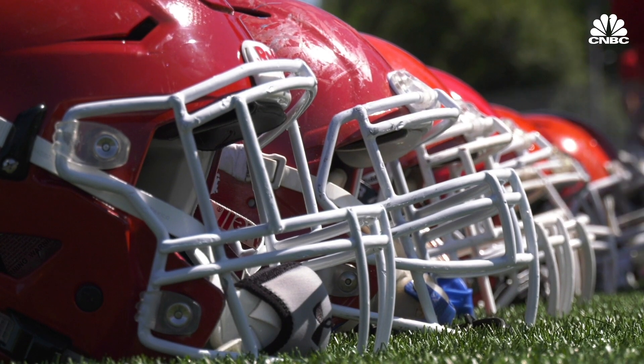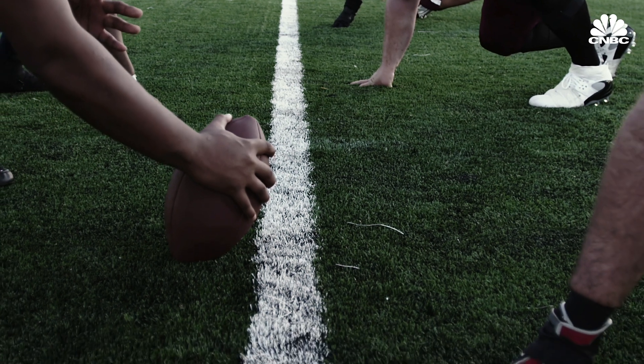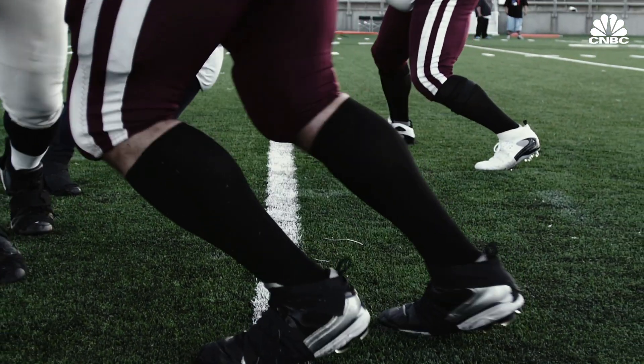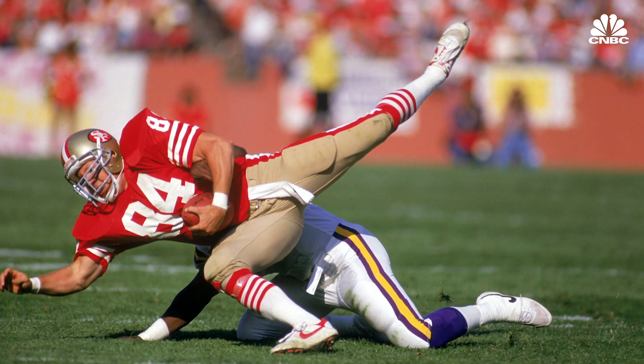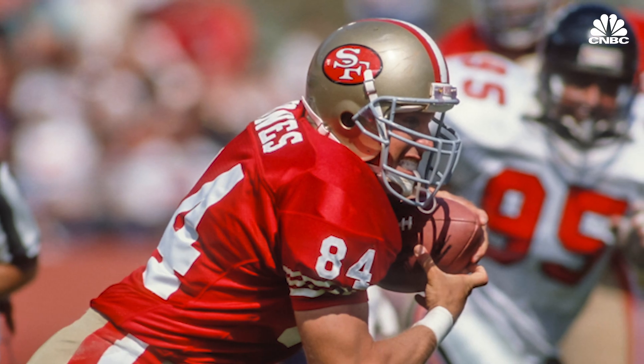NFL players get to choose which helmet model they wear, and Carbon says more than 50 wanted to try this one out. At least one player on each NFL team wore a Riddell Speedflex Precision Diamond helmet at practices and games in the second half of the season. One former player, Brent Jones of the 49ers, likes the design so much that he's now an investor.